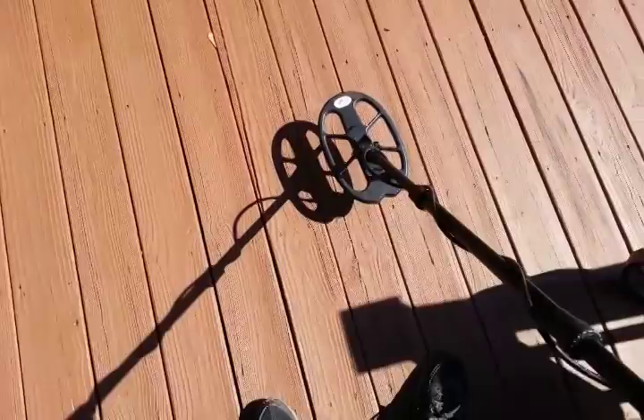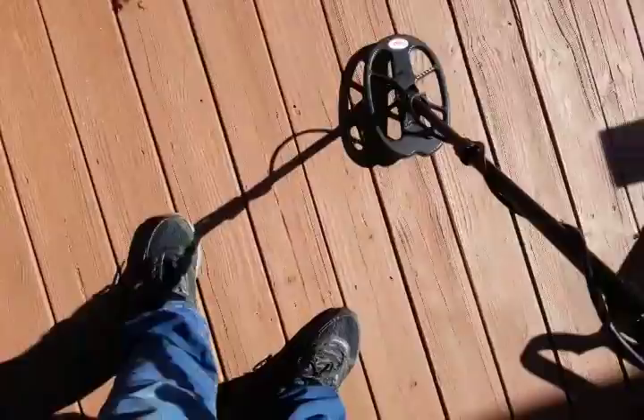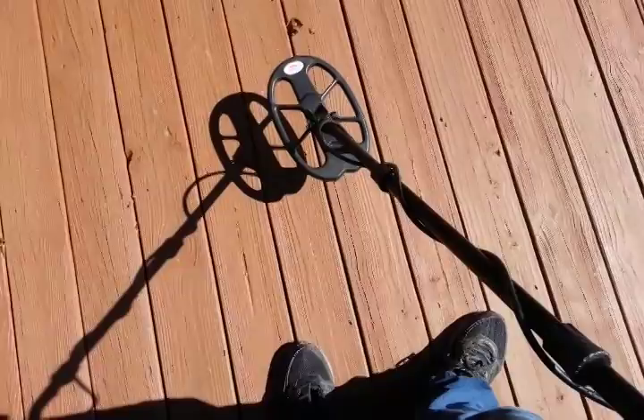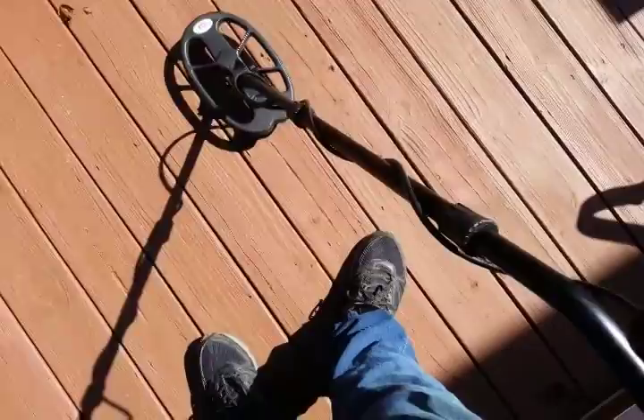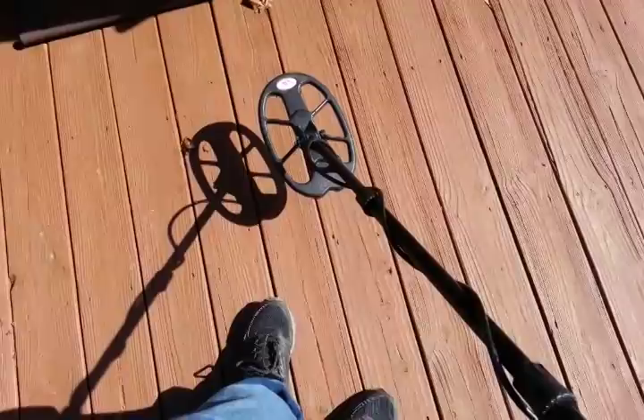It's set on 50 sensitivity in di2. I'll let you hear the nails — they'll be the grunt. This is how powerful this machine is — listen how it'll overload those nails if you get too close. I'm still a couple inches above them, so it does have a lot of power. Even with a small coil I didn't go much above 50 and it still had great depth.